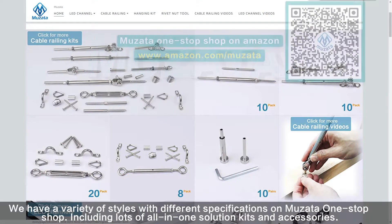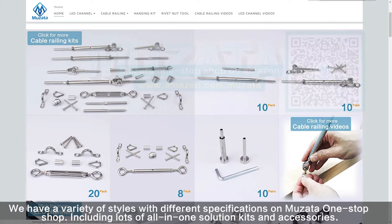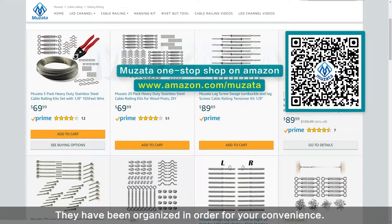We have a variety of styles with different specifications on Musata One Stop Shop, including lots of all-in-one solution kits and accessories. They have been organized in order for your convenience, so you can buy everything you need in a minute. Just scan the QR code or use the URL on screen to visit.